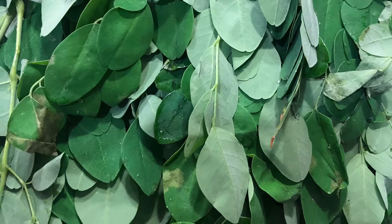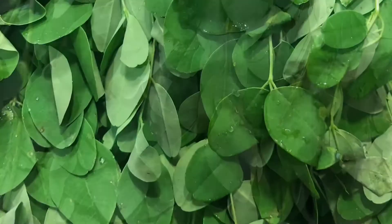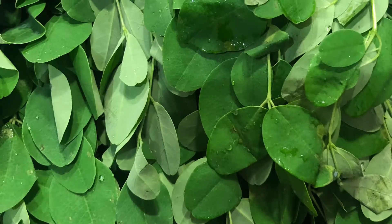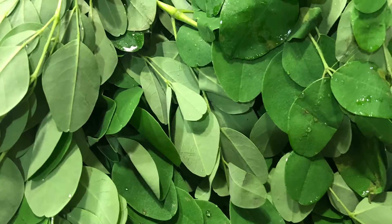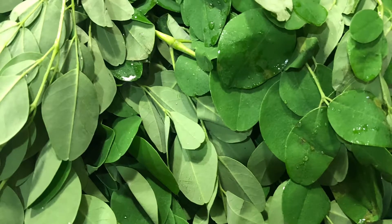For this you need drumstick leaves — clean them and take out all the leaves. The drumstick leaves are washed and ready. Take one cup of masoor dal (red lentil) and add it to the pressure cooker.